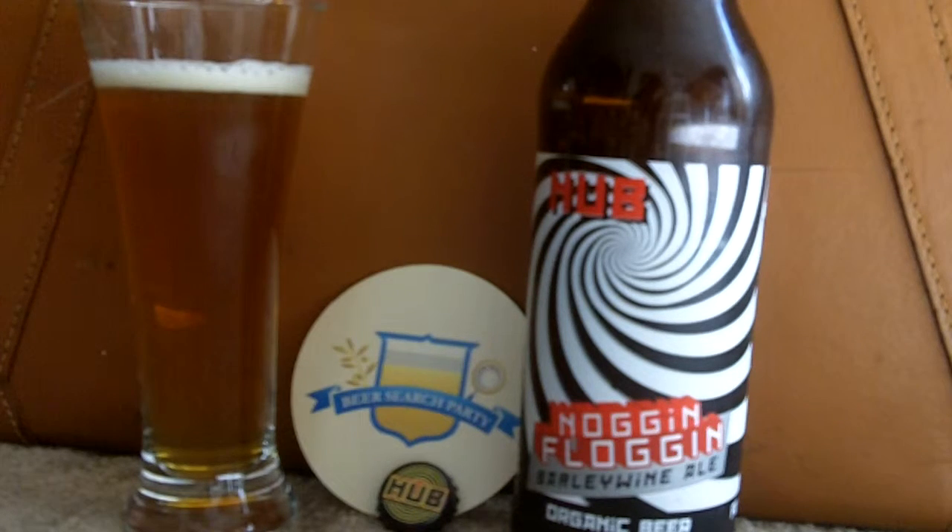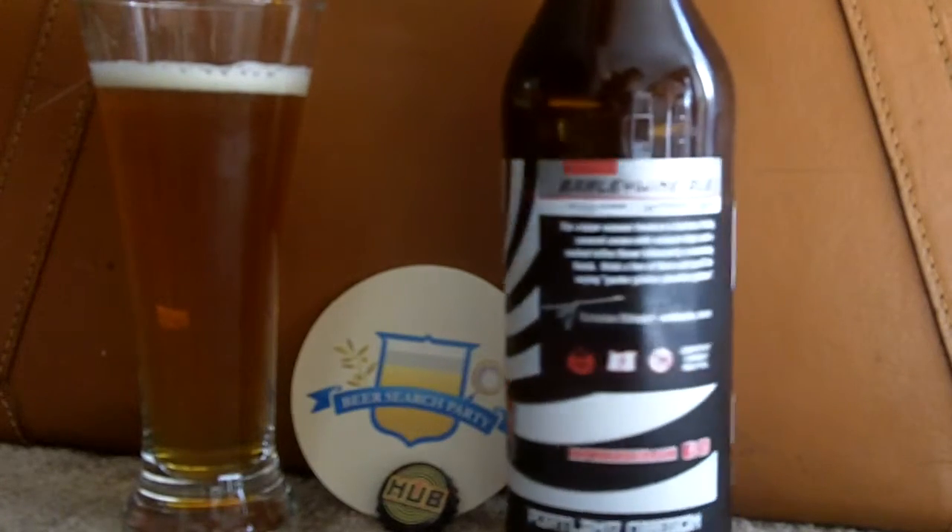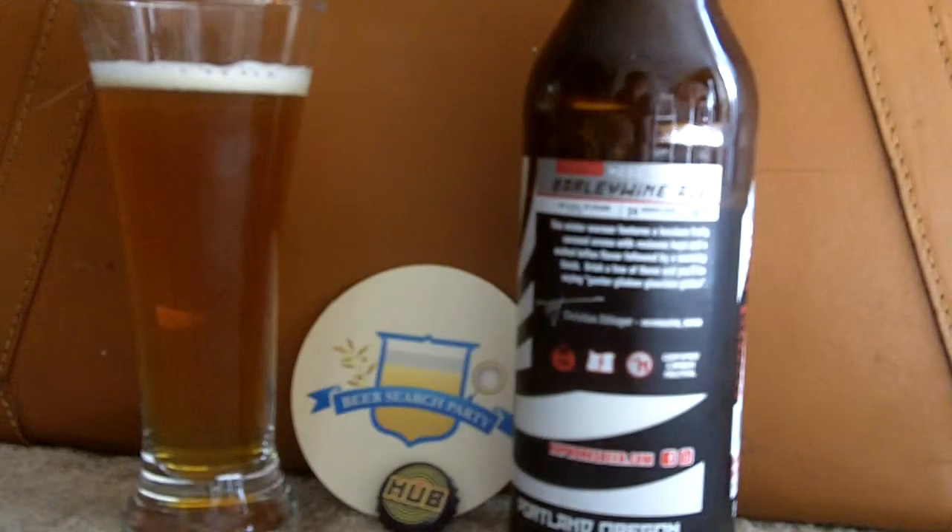It is their Noggin Floggin Barley Wine Ale, and as you can see it's got a very distinctive bottle painting on it — not one of those normal labels painted on the bottle à la Rogue style. This is a winter warmer from them, all organic and carbon neutral. And as we can see, if we turn this around a little bit: 11% alcohol, 24 degrees Plato, and 70 IBUs.